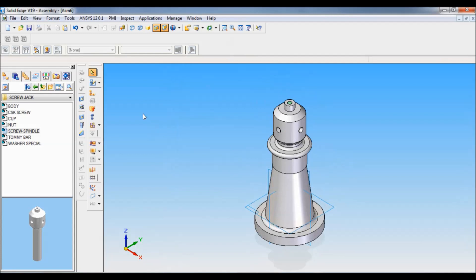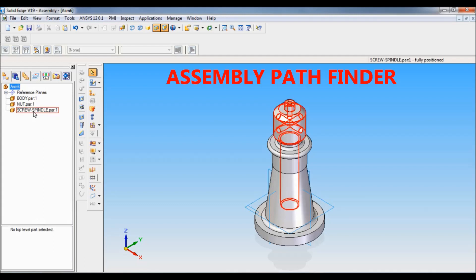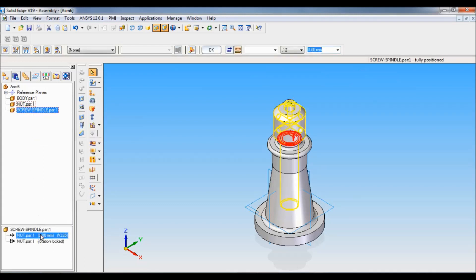Set as ISO and fit. Now let me put some distance here. Click here, select tool, go to Assembly Pathfinder, then click on Screw Spindle — the mating distance is zero. Type 60 mm and press Enter. So this is how it is.